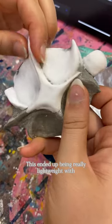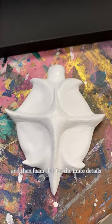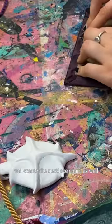This ended up being really lightweight with the process of using tin foil, epoxy, and foam clay for the fine details. I ended up using some old fabric to repurpose the jewelry box and create the necklace chain as well.